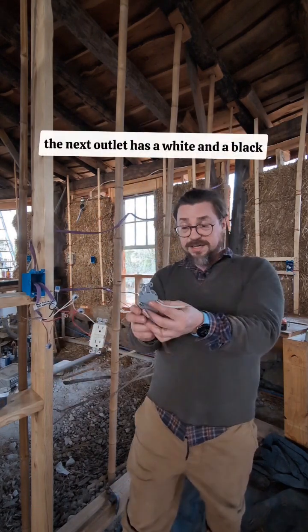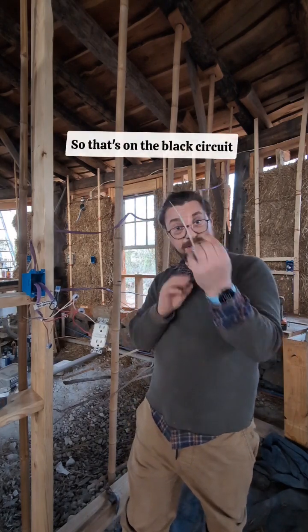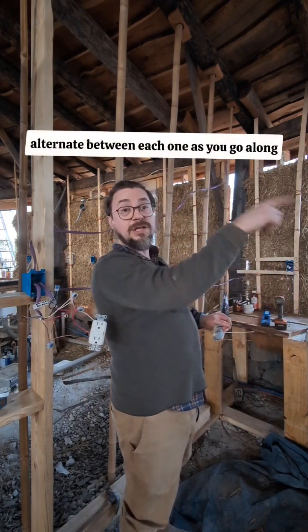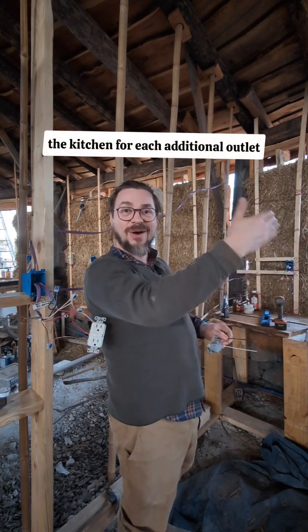As you see here, the next outlet has a white and a black, so that's on the black circuit. This one's on the red circuit. You just leapfrog, alternating between each one as you go along the kitchen for each additional outlet.